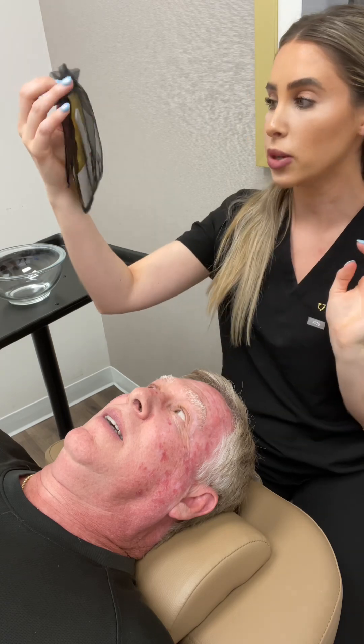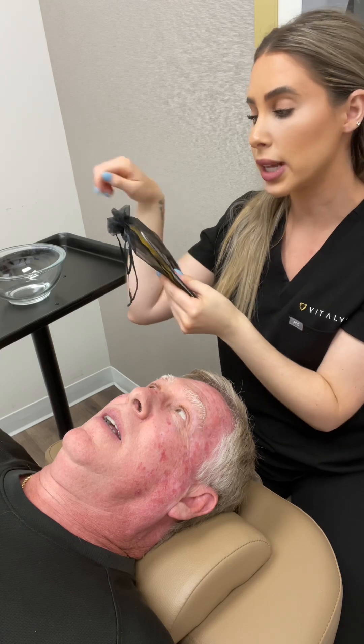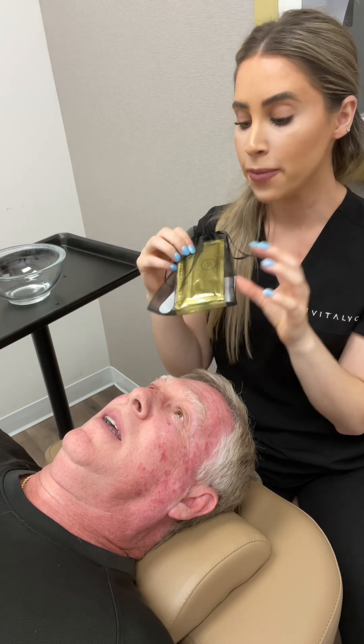It comes in a little baggie like this. I have a little instruction kit of how to do it. It comes with a little popsicle stick so you can stir everything. It comes with two packets — one packet is like a peachy color with a citrusy scent, and the other packet is a white serum.